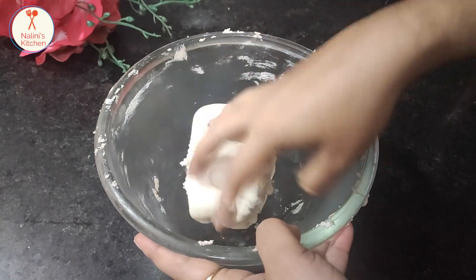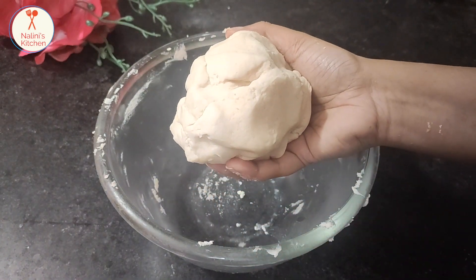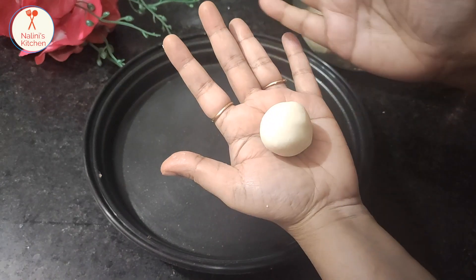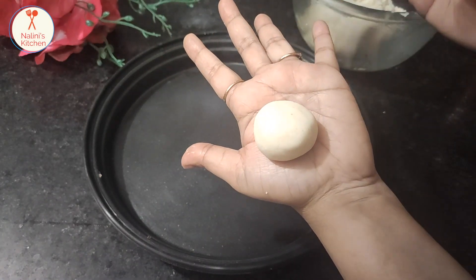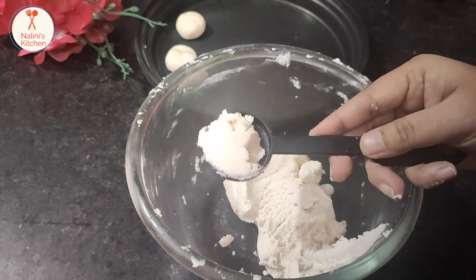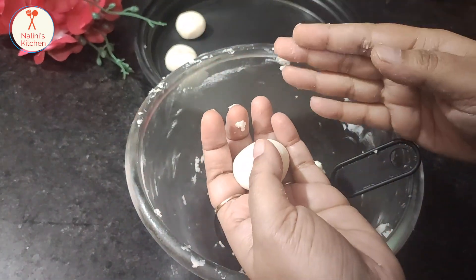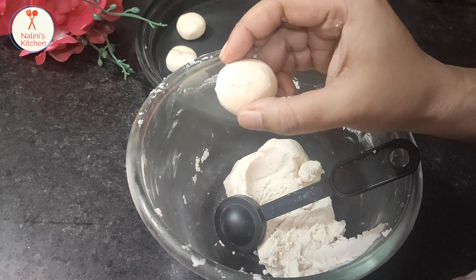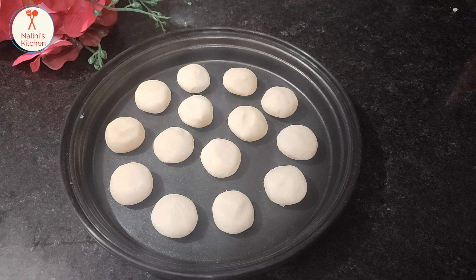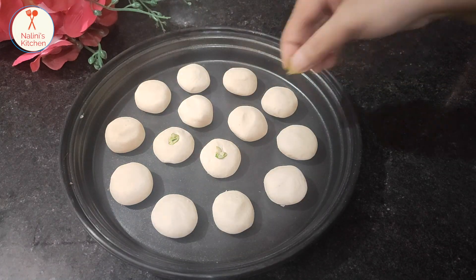Mix in the mixer for 2-3 minutes. After mixing, put some flakes on the cookies. If you want, you can put onion flakes or almond flakes on top.